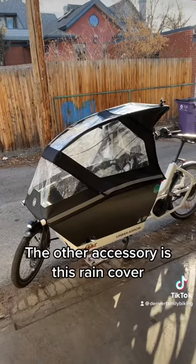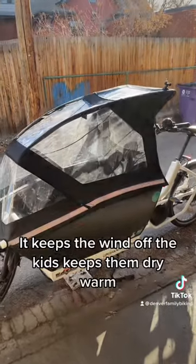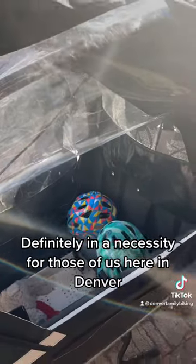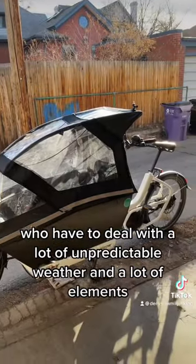The other accessory is this rain cover, which we use whenever it's raining or cold. It's really great — it keeps the wind off the kids, keeps them dry and warm. Definitely a necessity for those of us here in Denver who have to deal with a lot of unpredictable weather and a lot of elements.